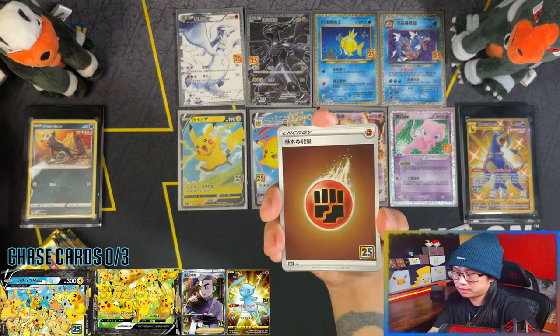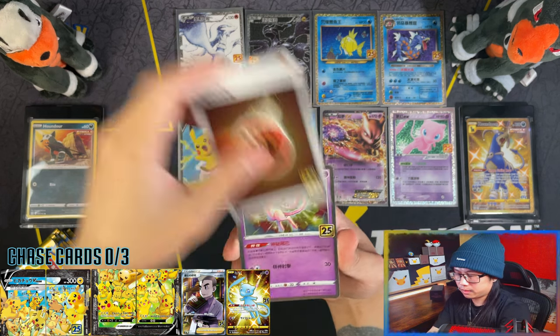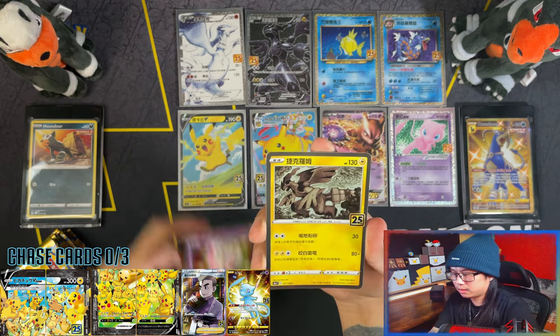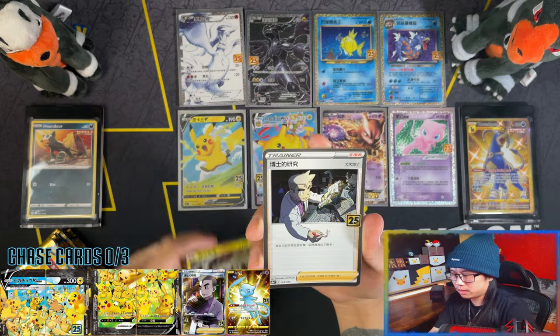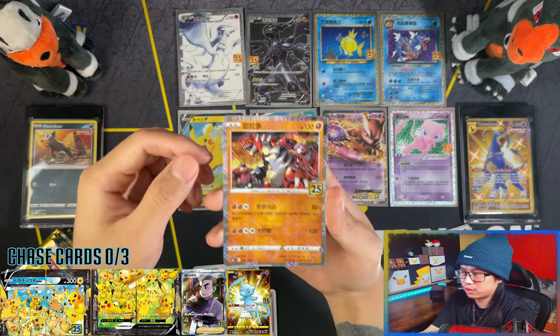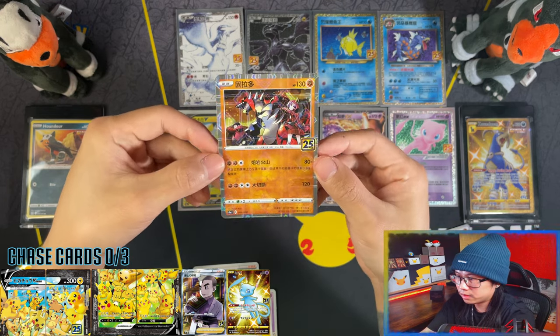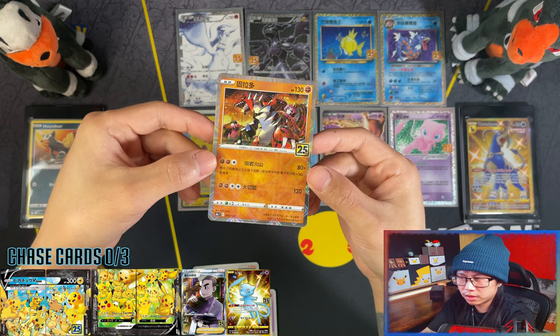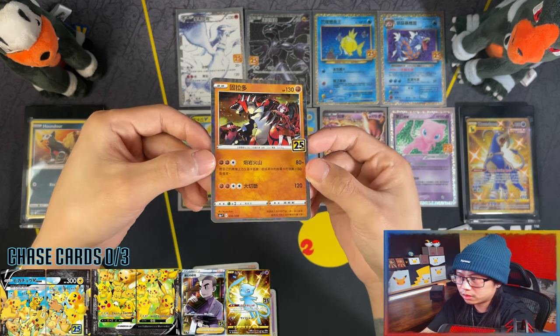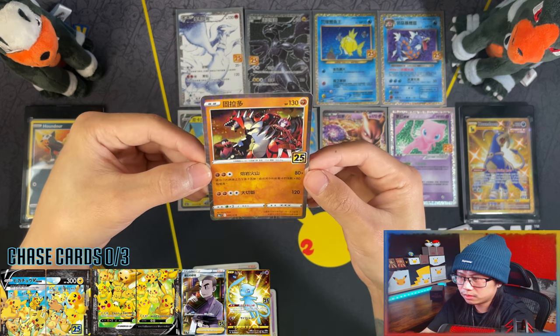High five again. Mew, Zekrom, Professor's Research - nice. And there we go - Groudon, nice, oh my days. This one's perfect for me, my favourite legendary - I think Groudon was my favourite legendary. There's the prism holo reverse holo.